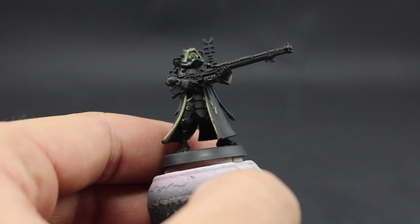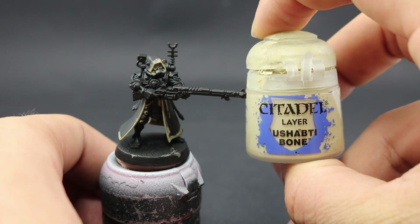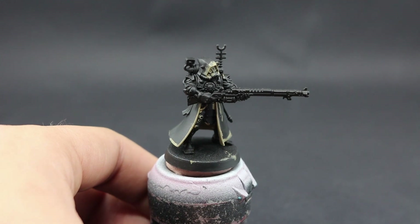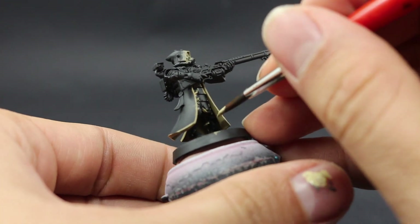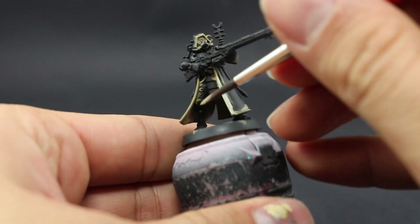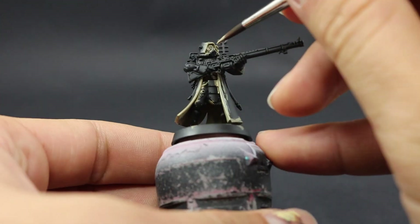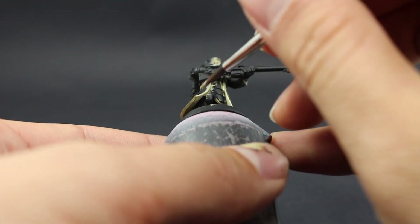Make sure to thin the color down and paint a very solid coat. You need at least two coats because we're going to use Shaftibone next, which covers over those areas. The previous color was just to establish a good base. Usually when painting models like this, it's a good idea to start with the areas that are more inside the miniature and work outward.